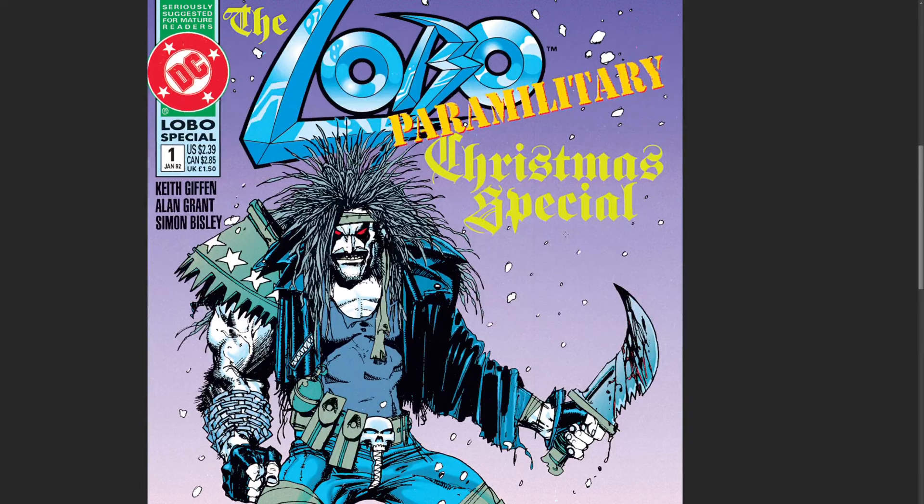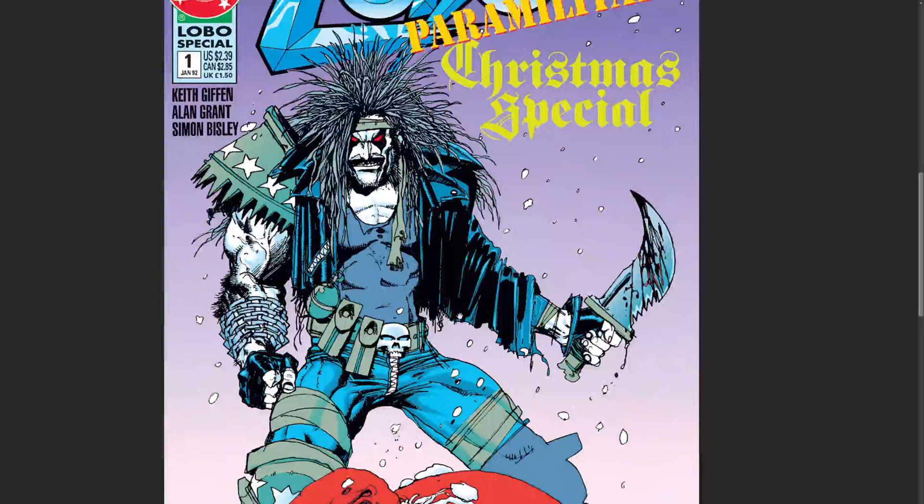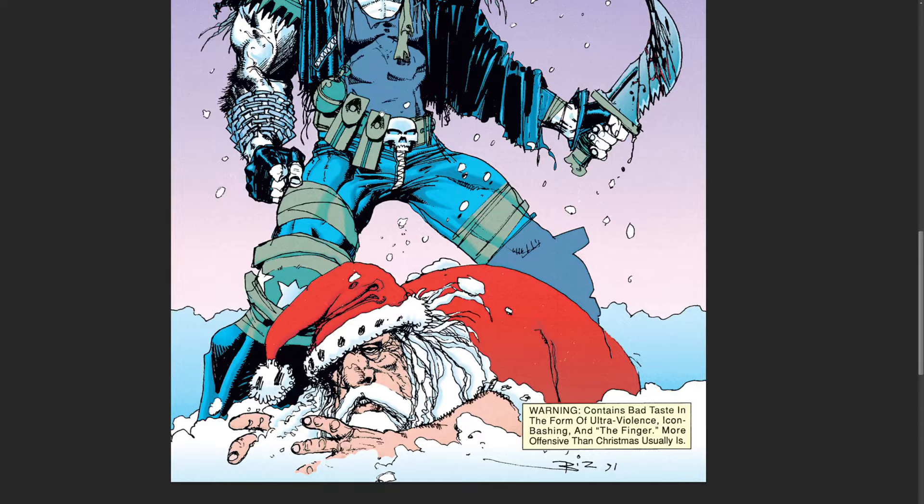I tried to get Kelsey on. He said no. He's busy. He's resting for Super Fun Wednesday.